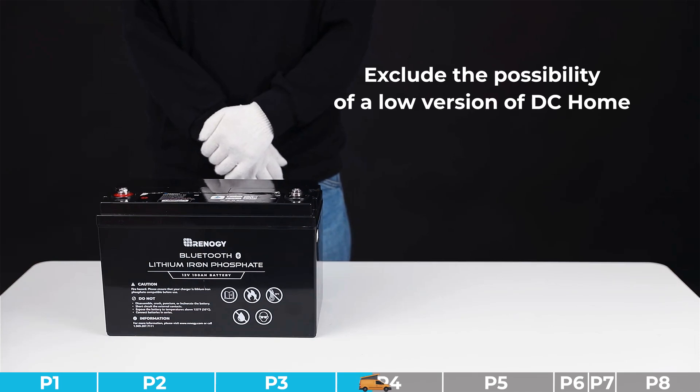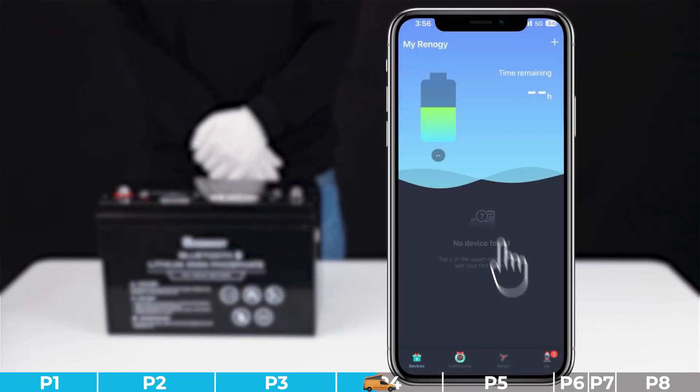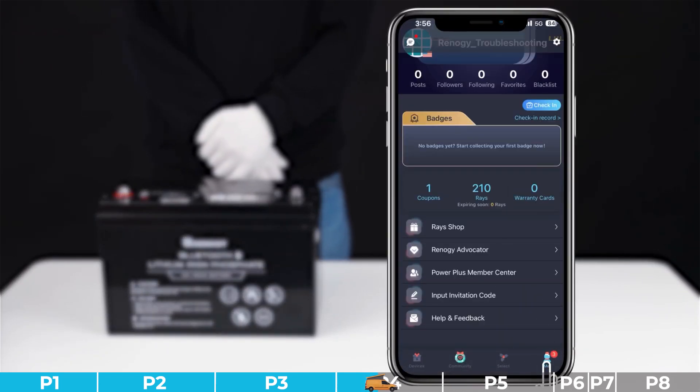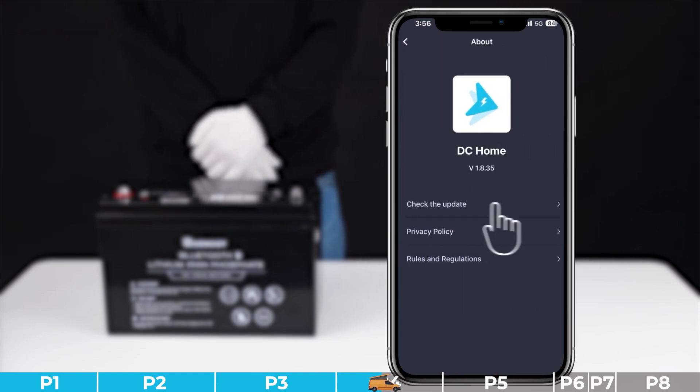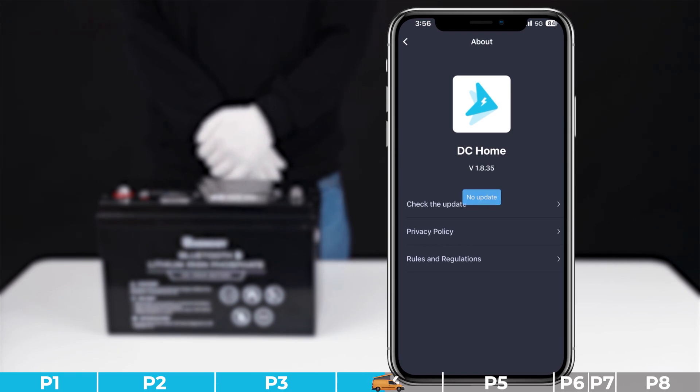Troubleshooting step number three: we need to exclude the possibility of a low DC Home app version. Please update the DC Home app to the latest version, then search and connect to the battery in the app after the update. If communication is successful, congratulations — your problem has been solved. If communication is still not possible after the update, please try other steps.